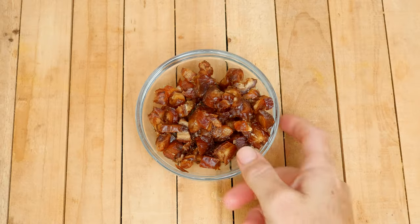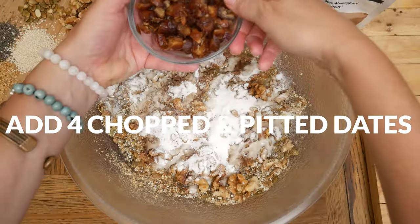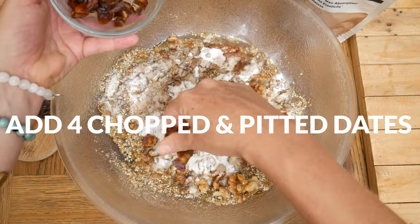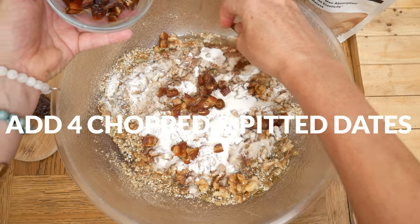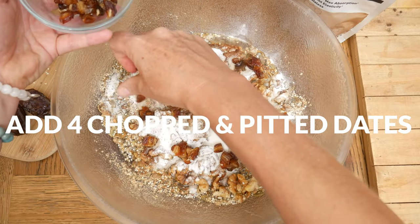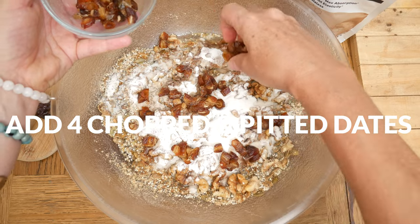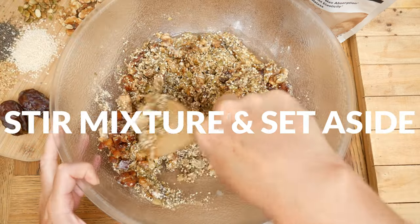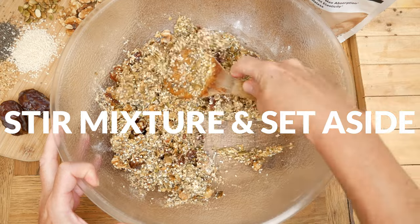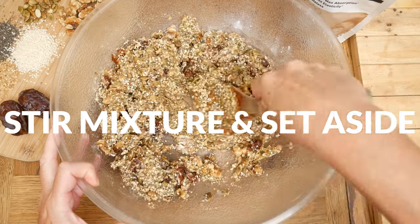Last, I'm adding in 4 large chopped up pitted dates, which is about 1/2 cup. The dates are going to be sticky, so simply take your time separating and spreading them apart. You can also substitute this with your favorite dried fruit. Toss everything together again, being sure that all of your ingredients are well coated, and then set it aside.